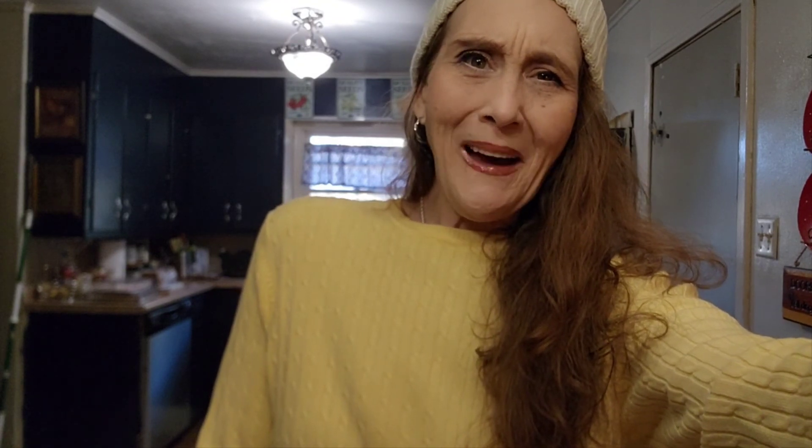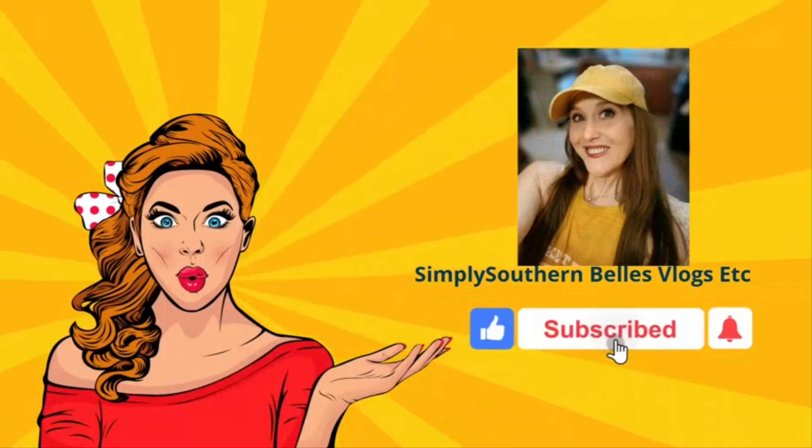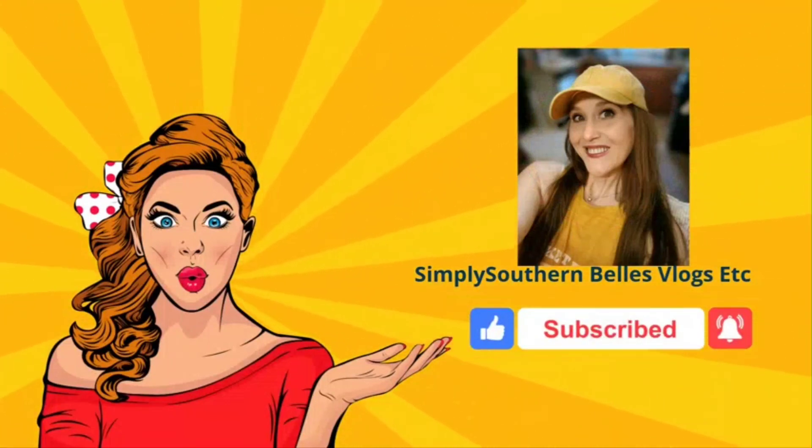That's it, you guys. I'm going to run to Walmart, run some errands, and I will talk to you guys later. I might even take you with me and show you a little bit of whatever I get. See you guys later. Stay safe, stay cozy, have fun. I love you guys. Bye!